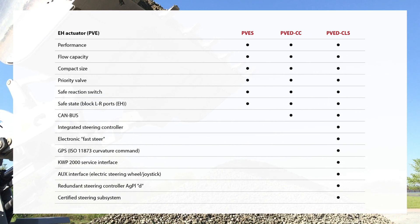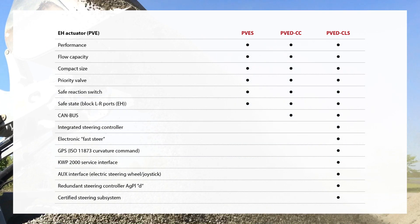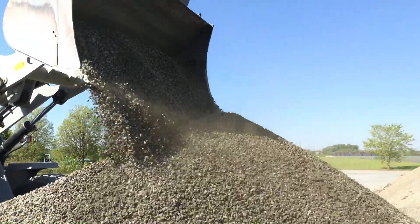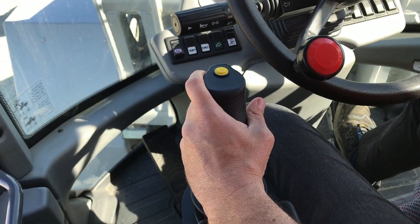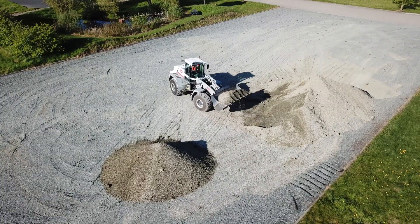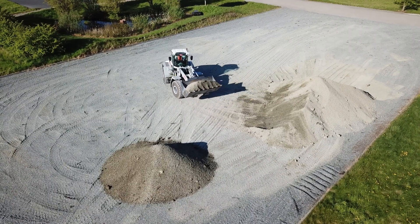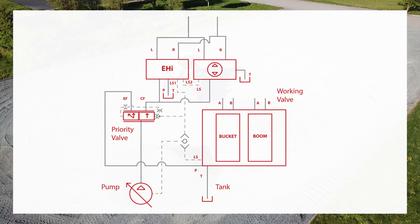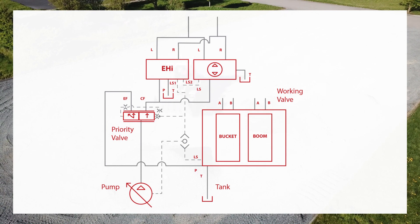All three variants are proven in use for years and available for EHPS, OSPE, and EHI valves. For our wheel loader joystick steering system, the EHI with PVED-CLS is the most suitable valve. It matches the basic requirements for flow, steering pressure, connectivity, functionality, functional safety, and built-in dimensions.